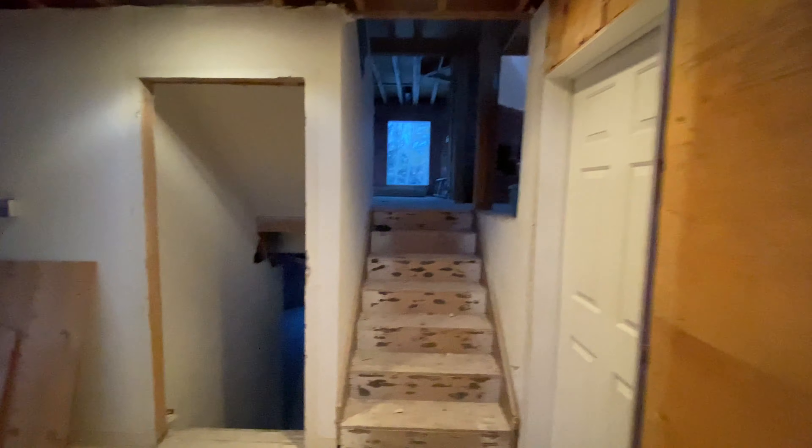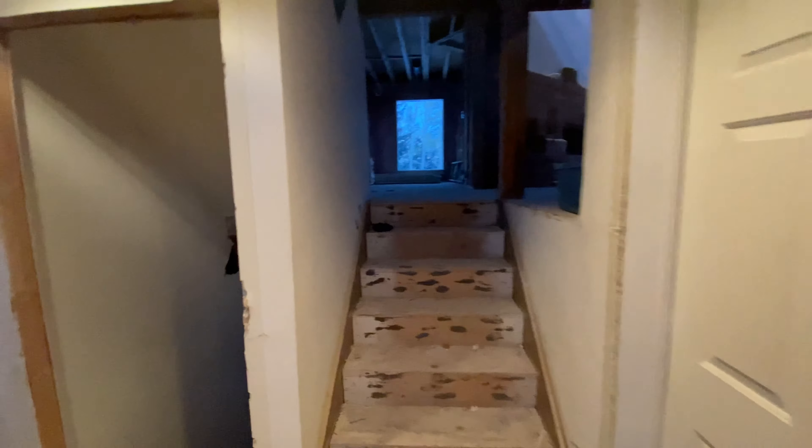It's been a few days since I've made a video — we've been pretty busy working. We cut out a whole bunch of copper we'll be taking to the recycling, and we've actually been in some building mode.